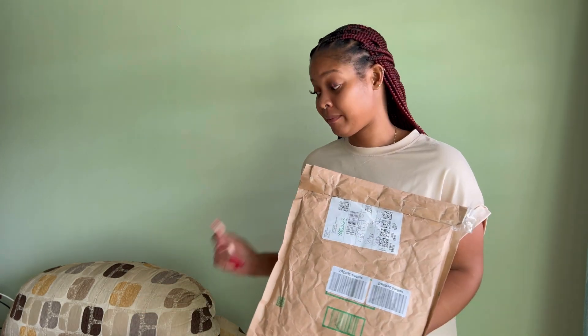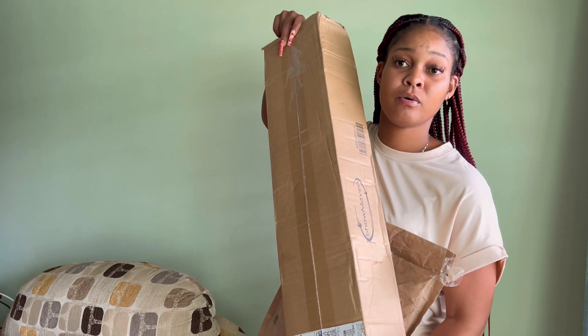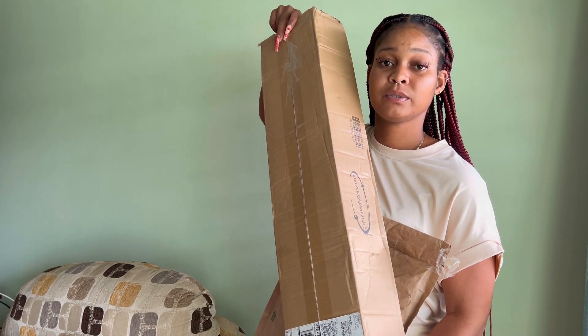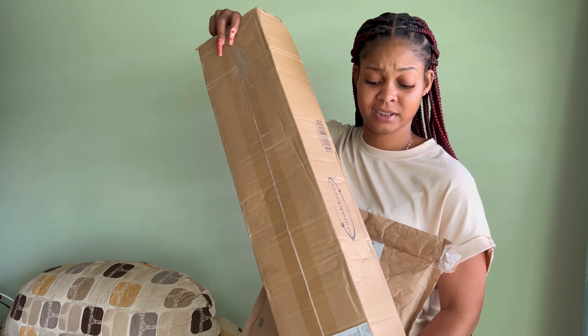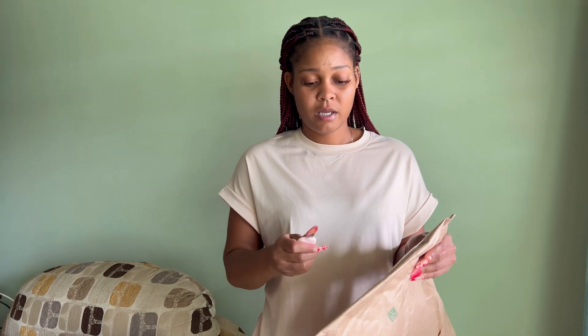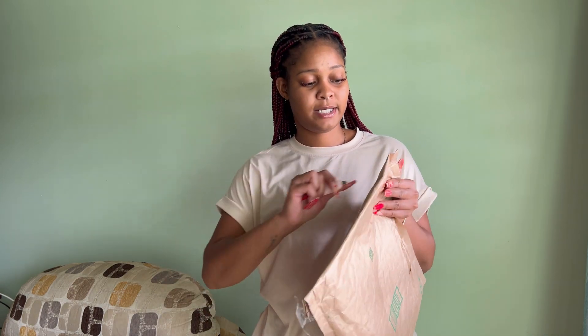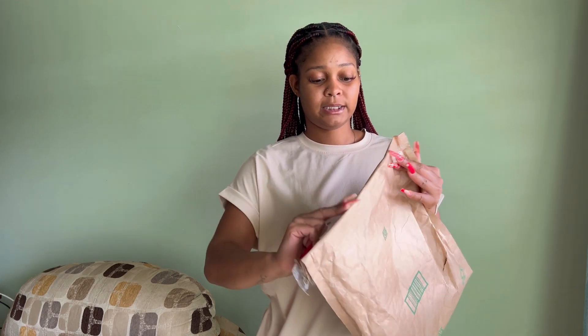I have two packages today from Amazon. This one is the background stand, and in this one we have a couple of things, and one of them is from Joint Brands. I'm really excited, so we'll go right into it.